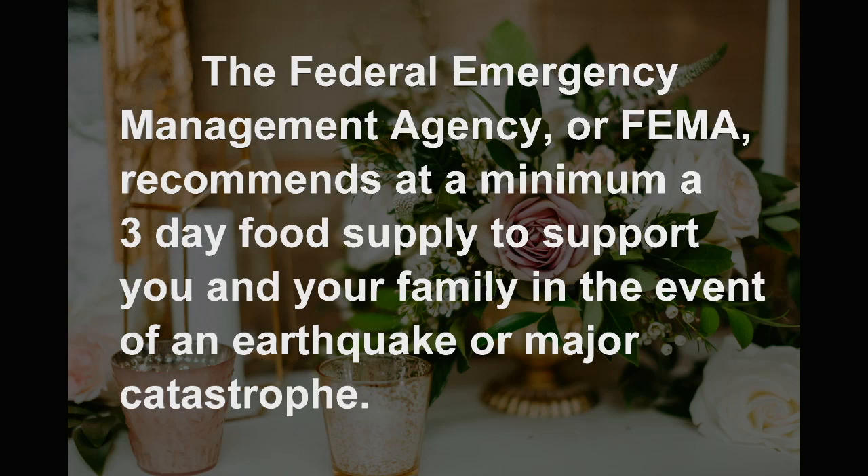The Federal Emergency Management Agency, or FEMA, recommends at a minimum of three days' food supplies to support you and your family in the event of an earthquake or major catastrophe. As you may have heard, Southern California recently suffered a 7.1 earthquake.